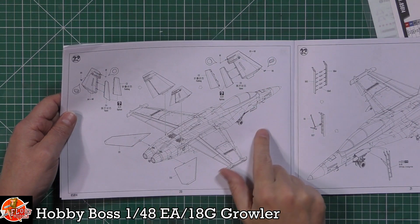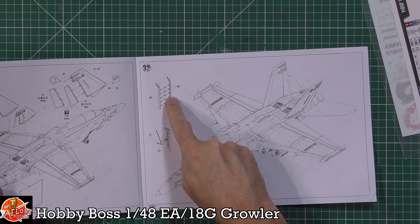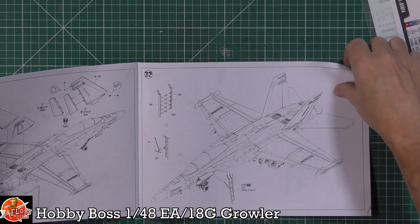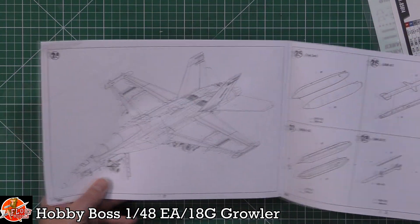Depending on how you have the rudders, there are lights fitted at the back. The boarding ladder is a little fiddly with individual steps, but it gives you the completed format.